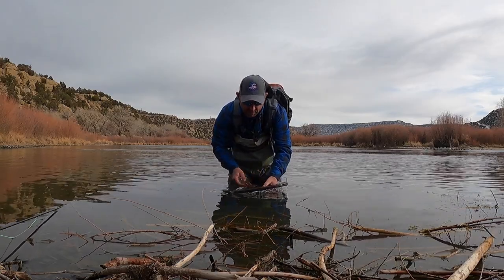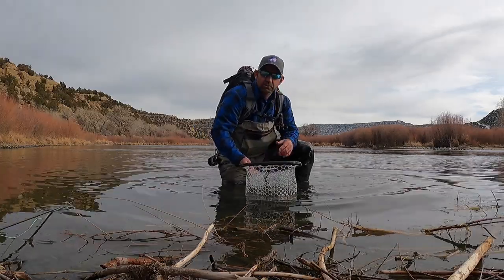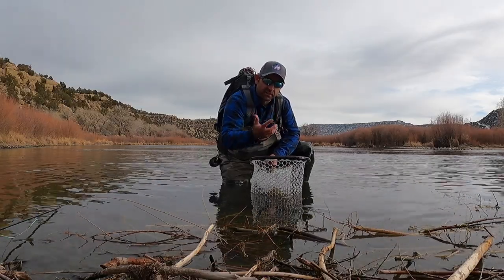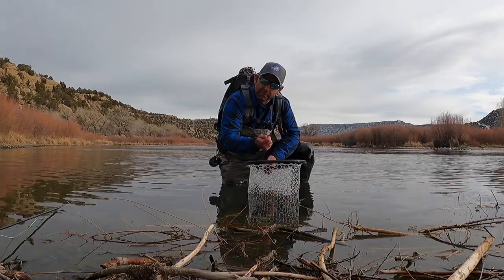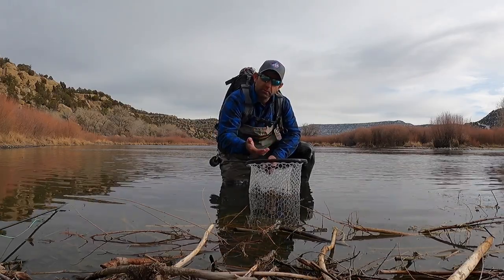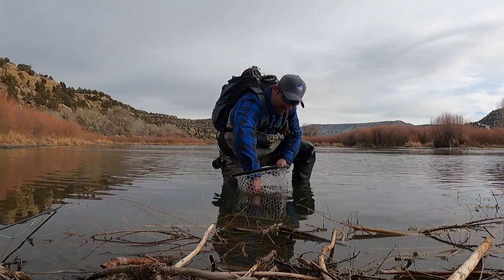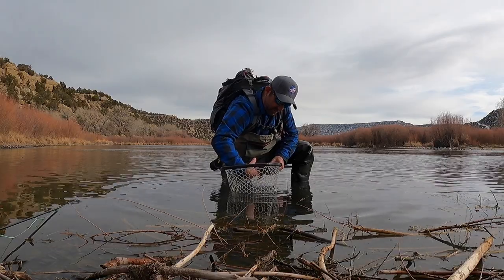Then drop it back in the net and make sure it gets a nice drink. We don't want to hold it by the neck, choke it, or stick fingers in its gills. It's not a bass — don't lip it. First and foremost, our main priority is this fish.